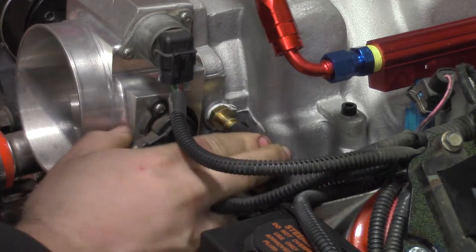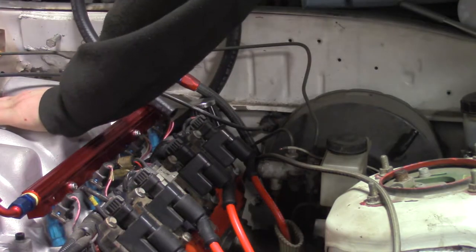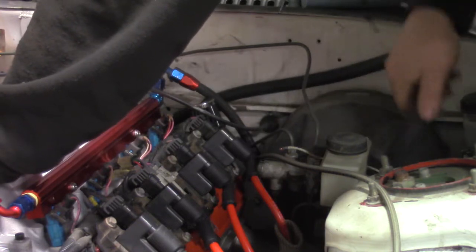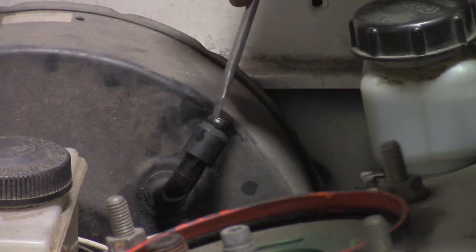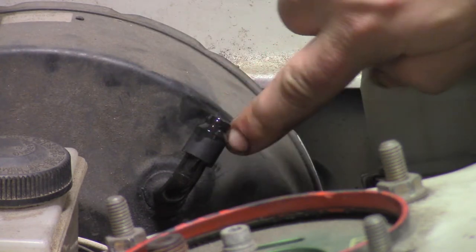Cap all the random open ports in the manifold, then run a new brake booster line. The port in the manifold is much larger than the factory Mazda one, so I made a little spacer and lubed it up to slip on the new hose.